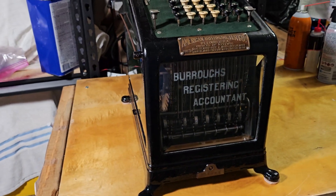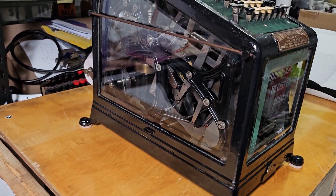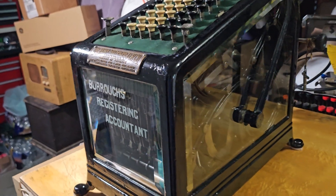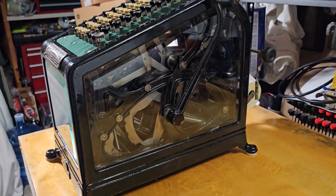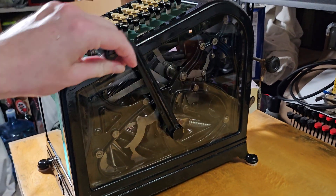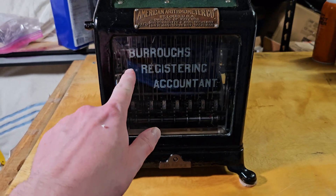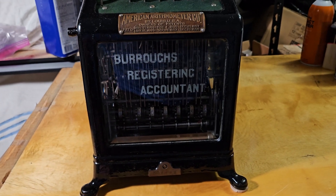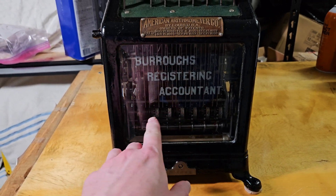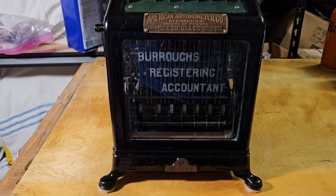Overall it's very similar to a Burroughs Class 1. It has nice beveled glass sides, so you can actually see the internals of the machine. The glass on this is in very nice shape — one of the nicest I've seen. On the other side, the glass is also in very nice shape and you can see the internal workings. The lettering on the front piece of glass is actually etched into the back of the glass, which makes cleaning very easy since you don't have to worry about wiping it off.